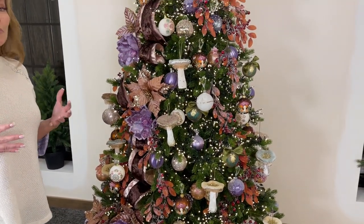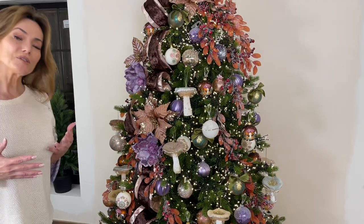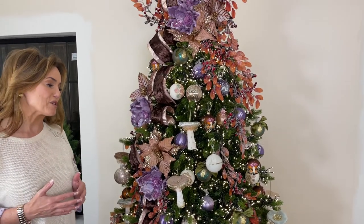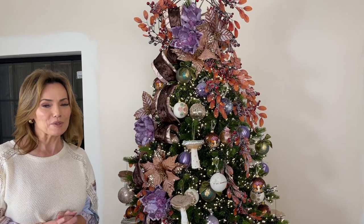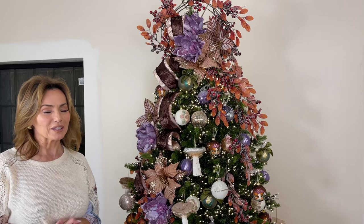It's going to go with so many different themes when it comes to your Christmas decorating. Something you're absolutely going to love on your tree — something a little different, really beautiful, and something that's going to give you a lot of dimension.